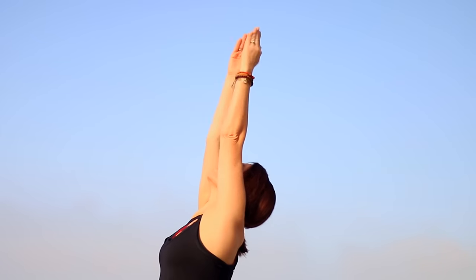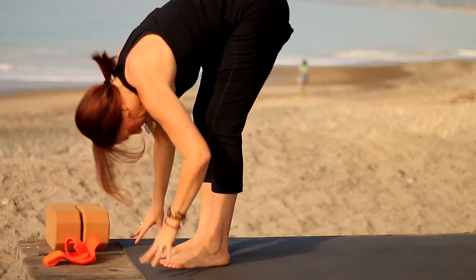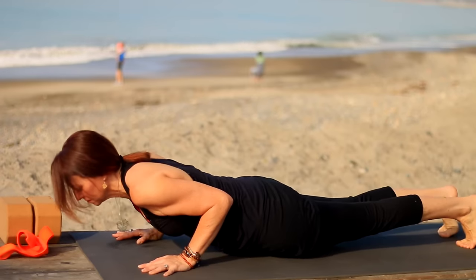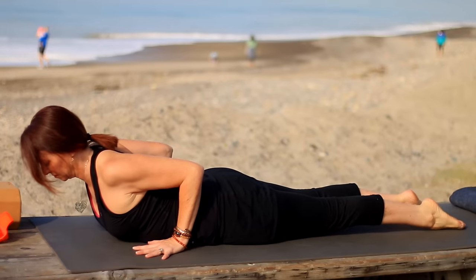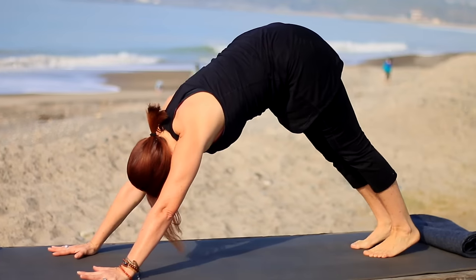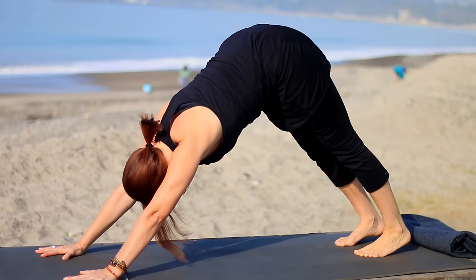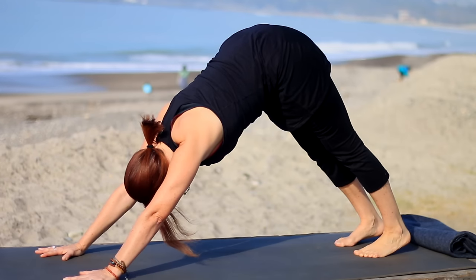Exhale, hinge from your hips and fold over the legs. Inhale, come halfway up and lengthen. Exhale, step to plank — knees can be up or down — lower all the way down to your belly, hands by low ribs. Inhale little cobra, peel the chest up, press all ten toenails down into the mat. Then exhale, press to the knees up and back, or straight up and back into downward facing dog again, pressing the weight up toward the hips, reaching it down toward the heels, arms shoulder distance apart, feet hips width. Gaze between your knees or your feet and breathe.